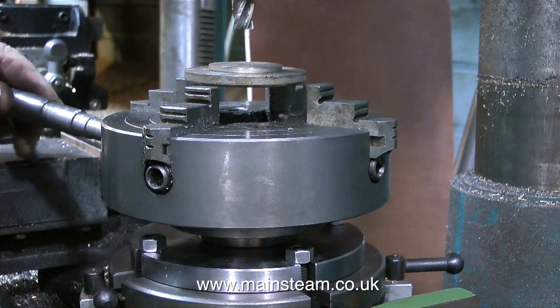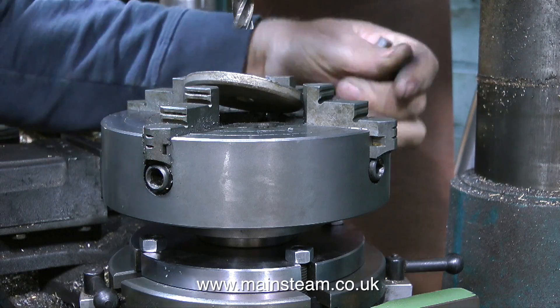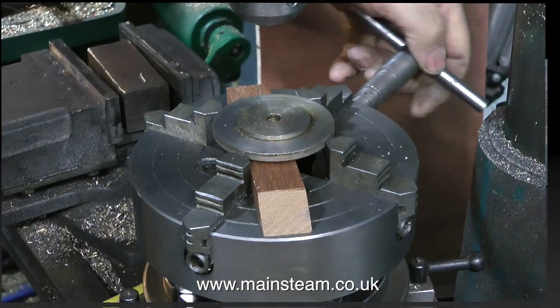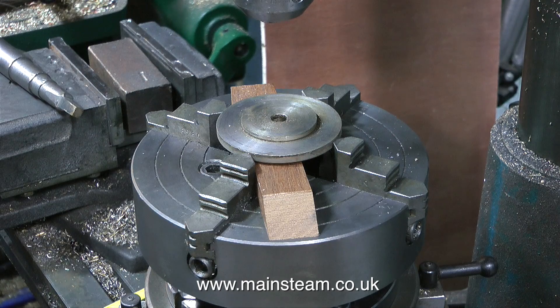Rotary tables similar to this one come in many shapes and sizes. This is actually a very old rotary table and a very good quality one. Some of them are not strong, and they rattle about and move around. This one is very firm, and with this four-jaw chuck mounted on it, it's an ideal platform for milling and drilling operations which both can be carried out on the same machine.